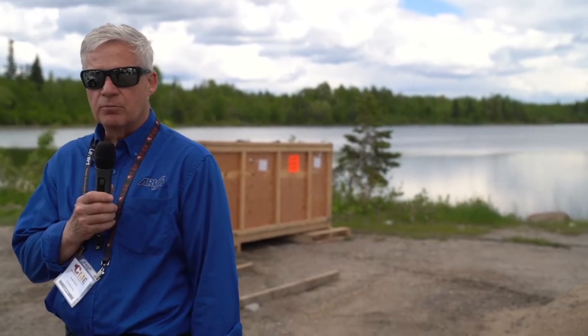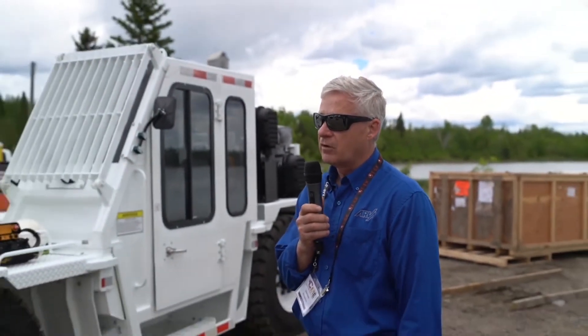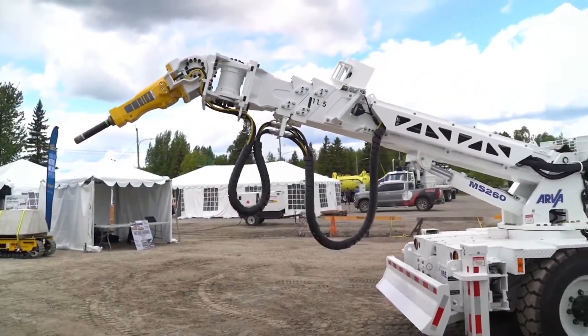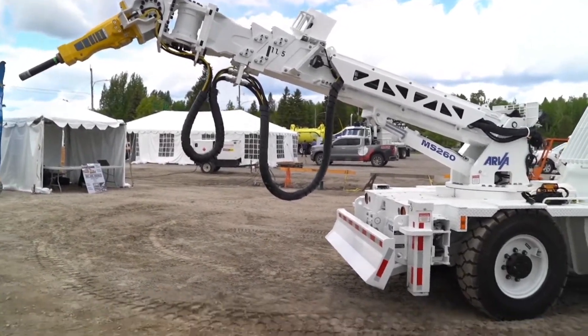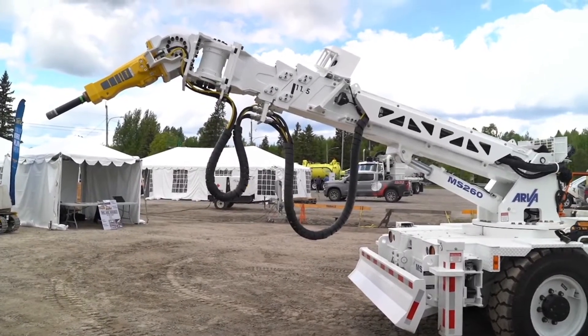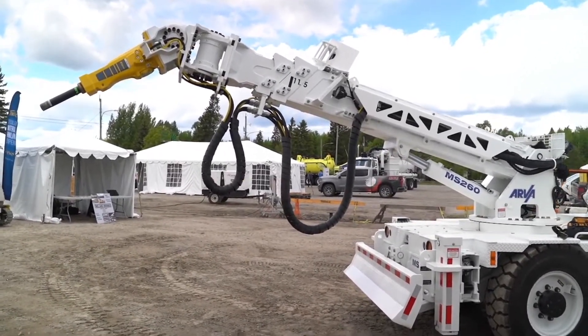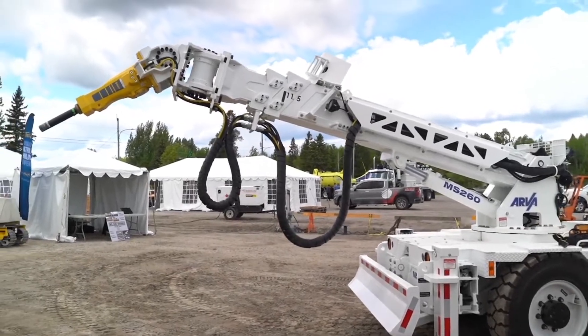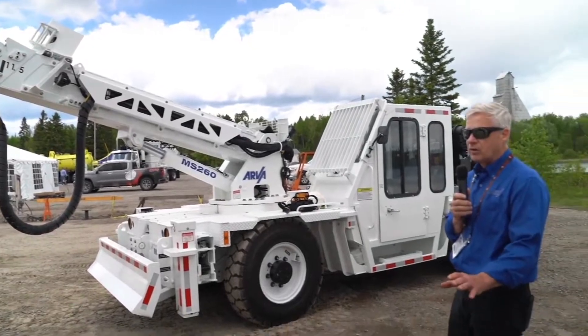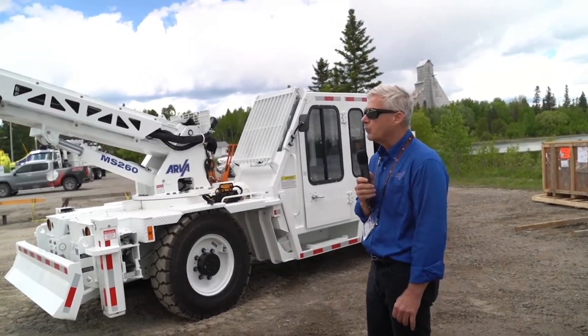This is a hard rock design machine for scaling. You can see it's a straight boom design — a little different configuration than the traditional scaling machines we've seen in hard rock applications. The big advantage is simplicity and reach. We've got a 9-meter reach here, so we can go into a drift with one parking position and don't have to drive in further than some of the other smaller-reaching machines.